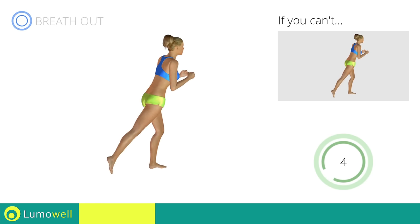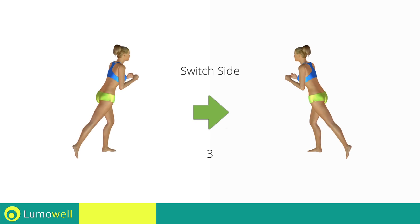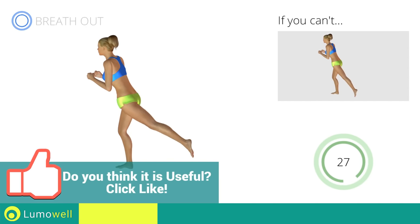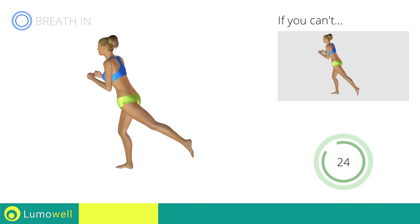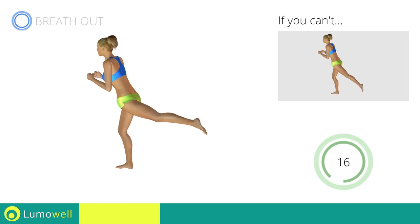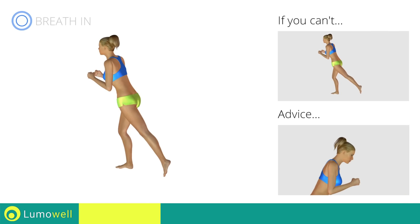Five, four, three, two, one. Switch sides in the shortest time possible. Go! Don't bend the leg and foot — keep them flat. Don't bend your head; stare at a fixed point in front of you.